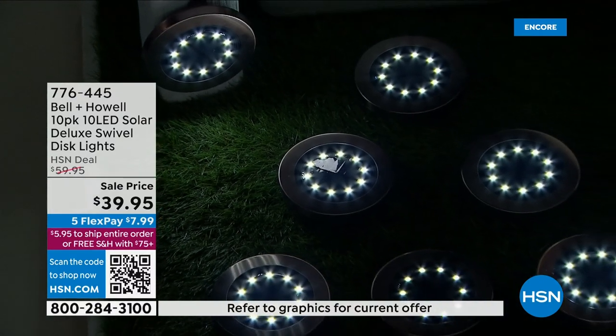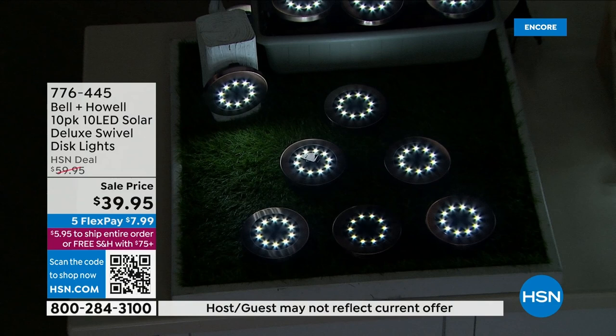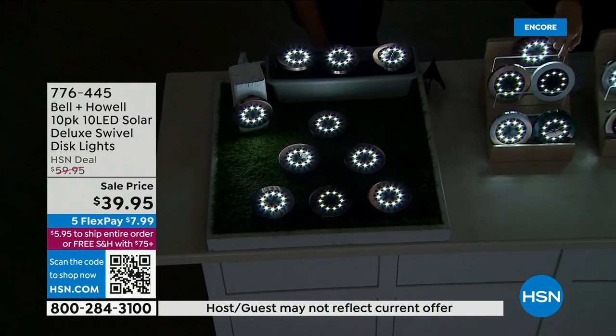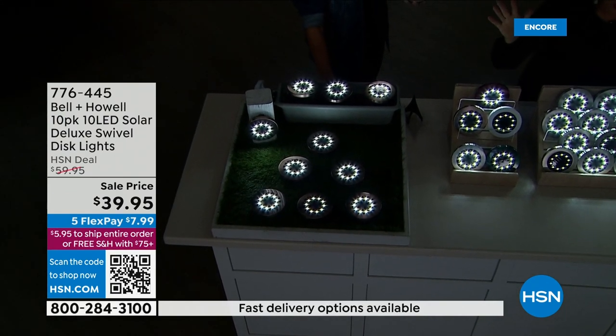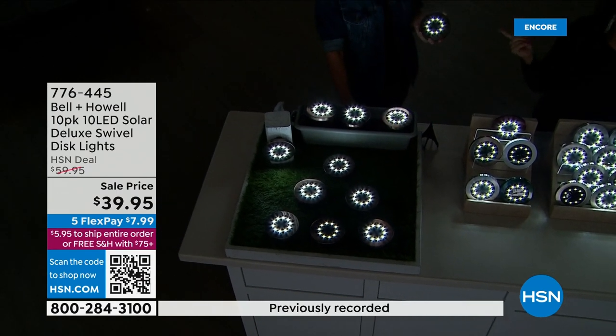Already hundreds of you are ordering these. The bronze is the best seller. We also have it in stainless. If you want it in white, that is most limited — less than a thousand left in white. We haven't even had these on since March of last year.